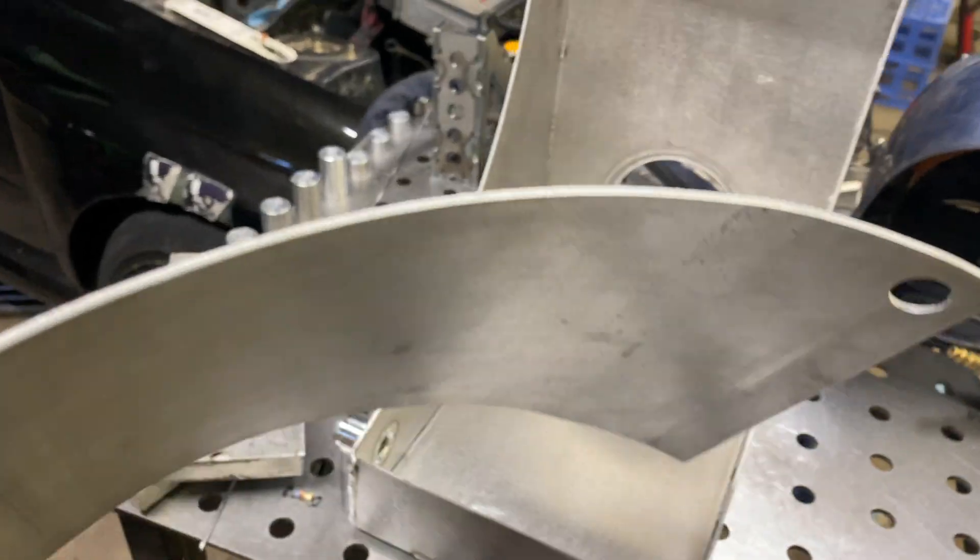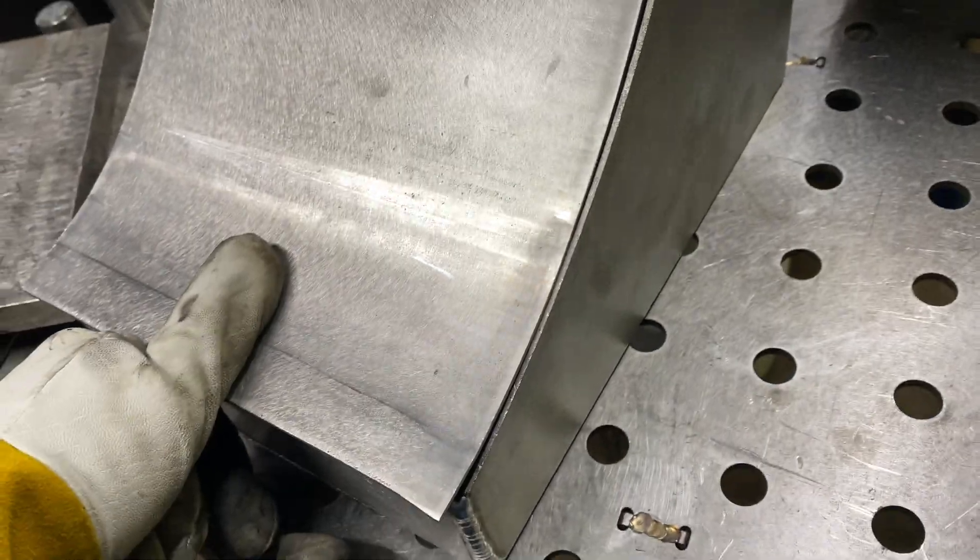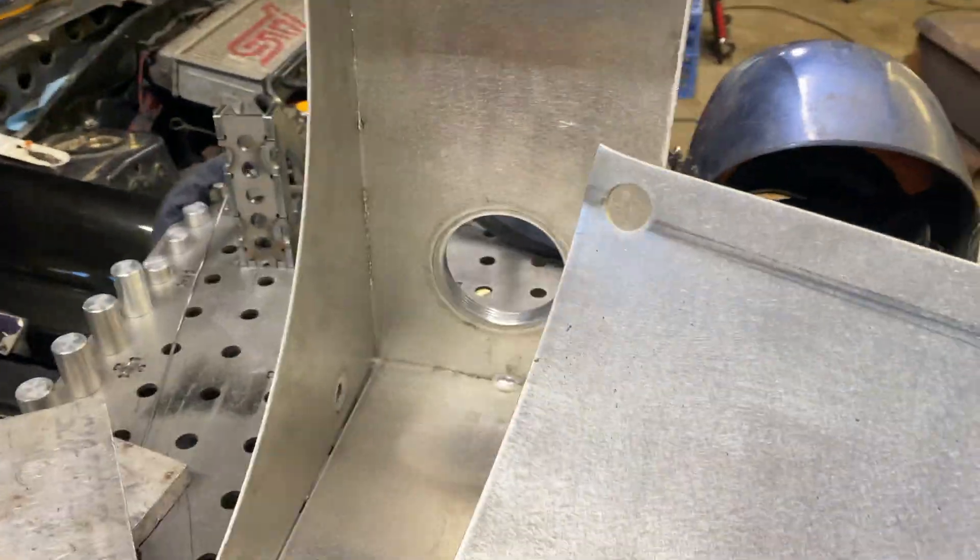I got this basically where I want it — good fitment — so we're going to get it all tacked up.